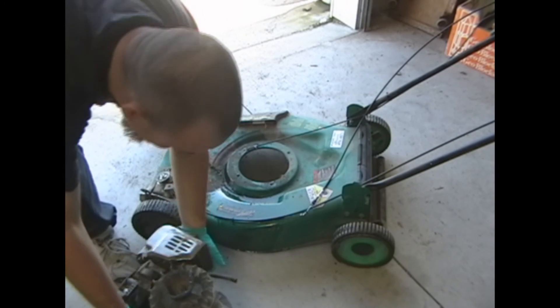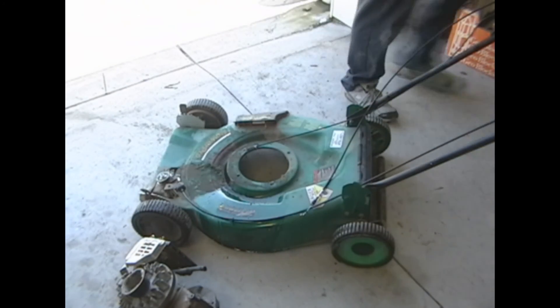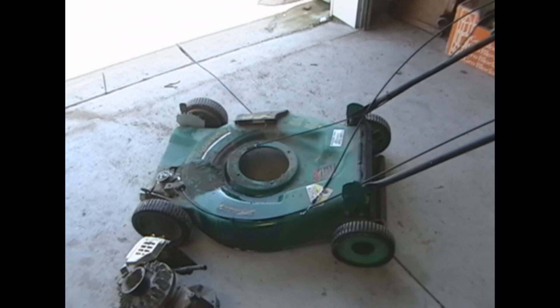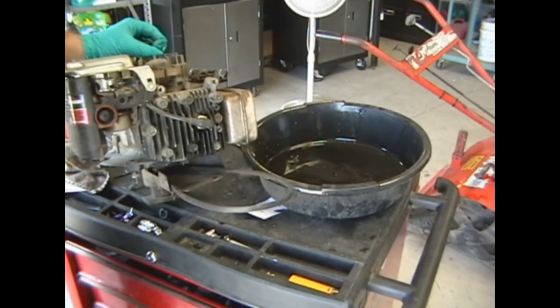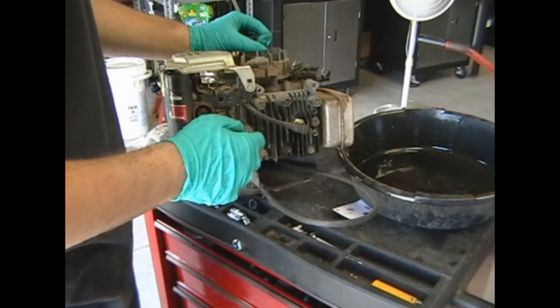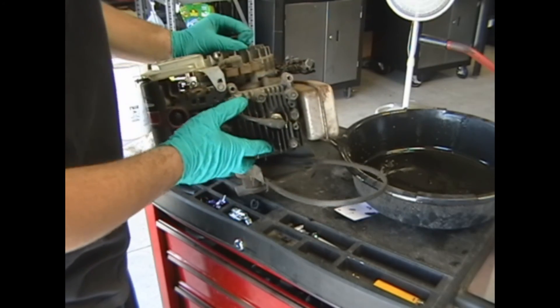Let's set it aside. Now we have a dirty old deck. Seeing as how the motor's not on it, I can just throw this thing outside for the time being. The reason why I drained all the oil and pulled the motor is because it's going to be a little bit easier for me to work on. The very first thing I want to do here — I'm going to pull the valve cover off, I guess.